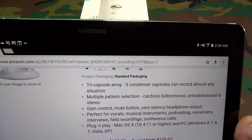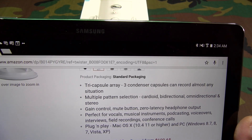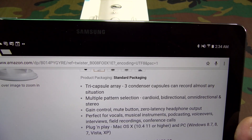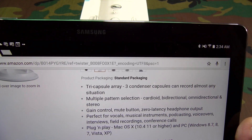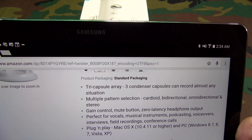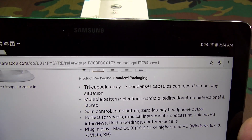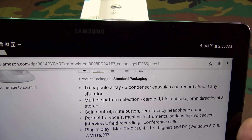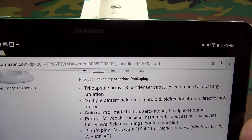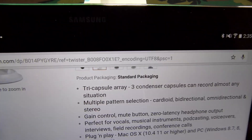Let's go through some of the features. You've got a tri-capsule array — three condenser capsules that can record almost any situation. You have multiple pattern selection: cardioid, bi-directional, omnidirectional, and stereo. You also have gain control, a mute button, and zero-latency headphone output. This mic is perfect for vocals, musical instruments, podcasting, voiceovers, interviews, field recordings, and conference calls. It's plug-and-play and works with Mac and Windows.